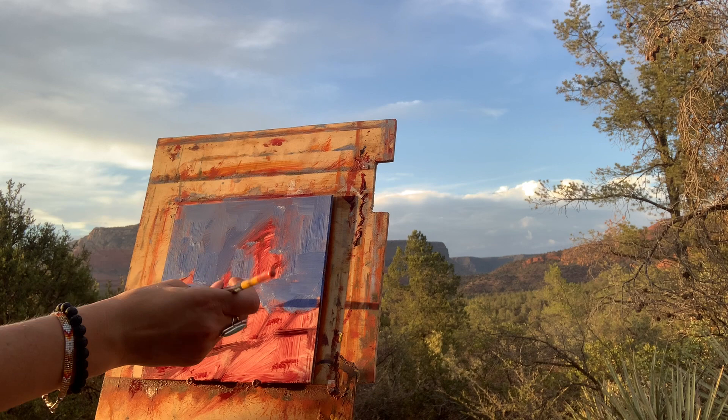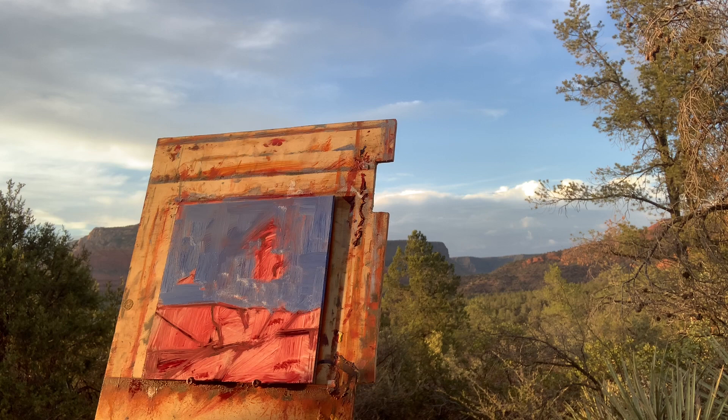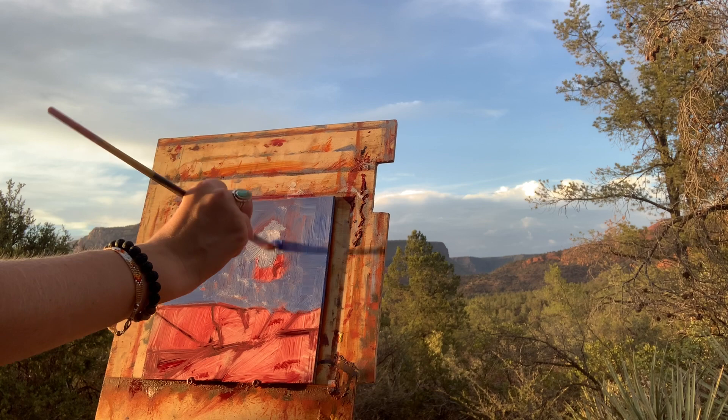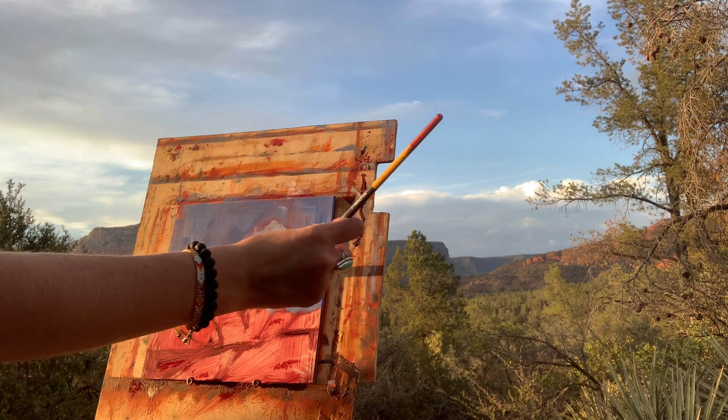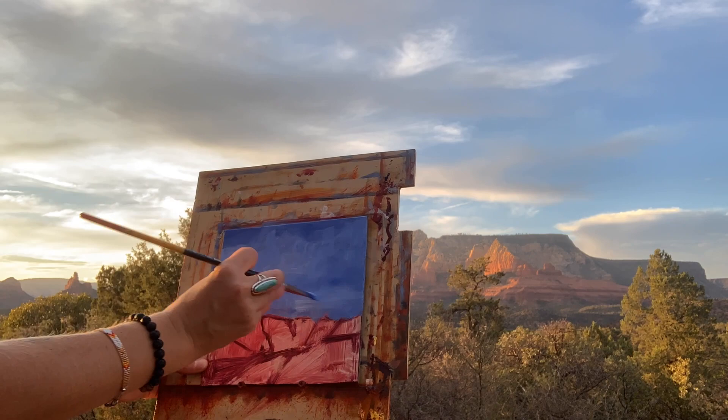My color is kind of a grayish blue middle value — not too light or too dark — and you have some luminosity there too. In those little cloud shapes I dropped in, I've put in a little bit of thinned down titanium white, and that'll show through really nicely just like the red underpainting. That'll add a little bit of warmth to the sky as well.